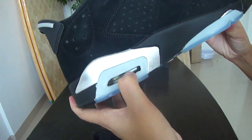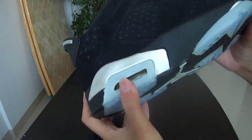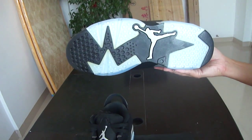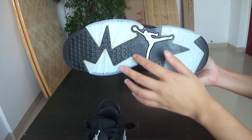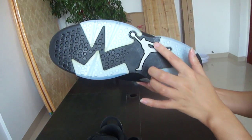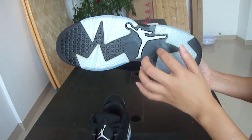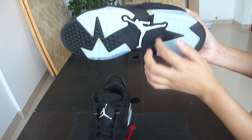Our midsole part is also nice. And our bottom part — colorful. It's blue, and this Jumpman is printed, maybe a little gray in color. The bottom is well made, it's tough.